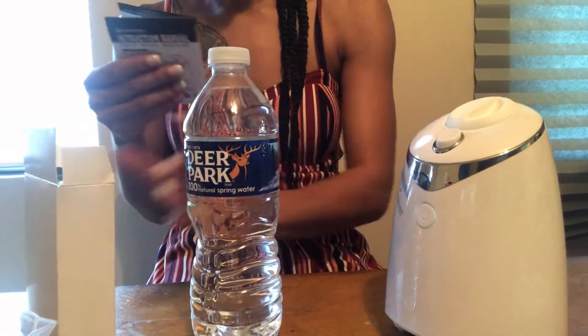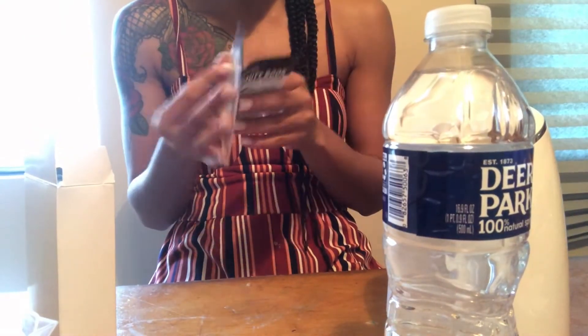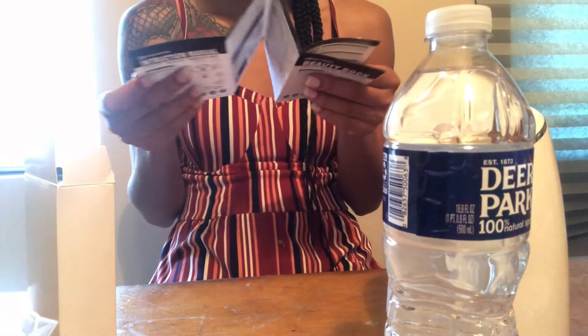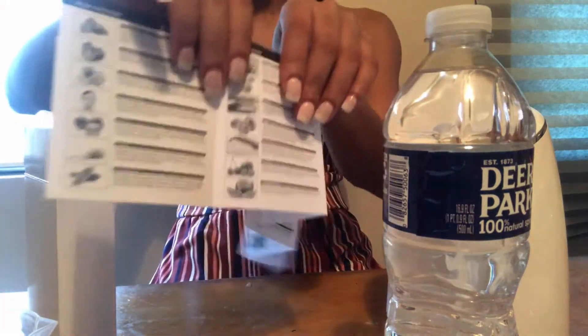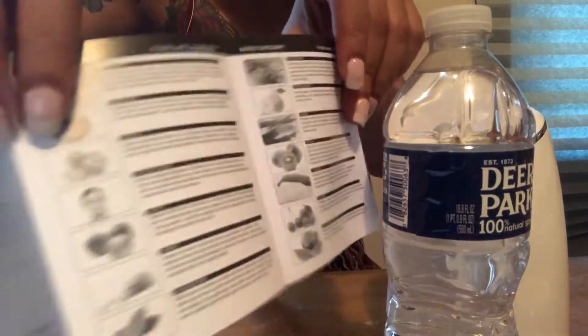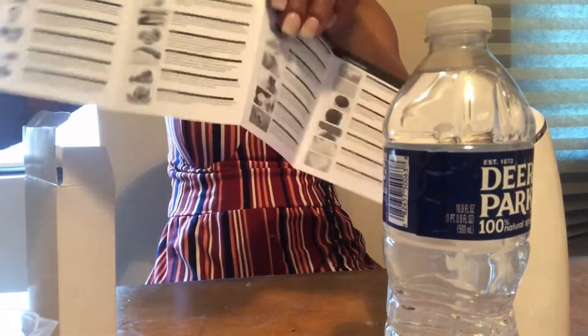And these are the collagen pills. So I have my water. Let me see how much I'm going to need of this stuff. It has the different fruits — I really like this. It has the different fruits that you can cut up and put in here, and they're benefits for your skin. Cute, right?